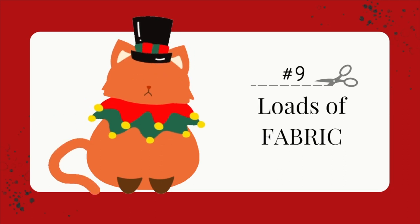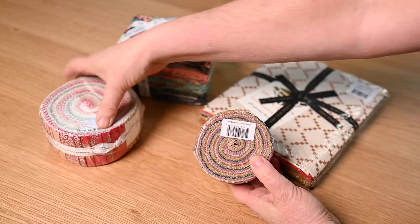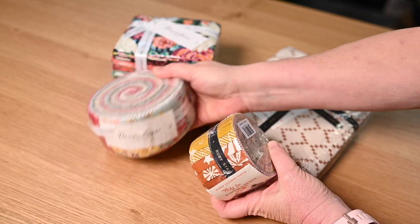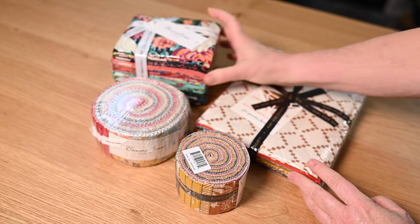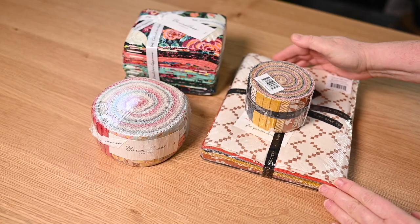The last thing on the list is fabric itself. What could be more fun than a jelly roll or a fat quarter bundle? These can be on the pricier end of gifts, so choose accordingly. I think sharing a pre-cut in your friend's favorite designer or fabric line is a really great gift option.